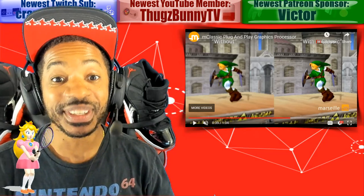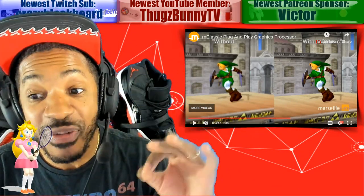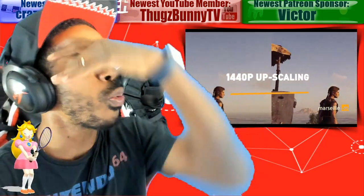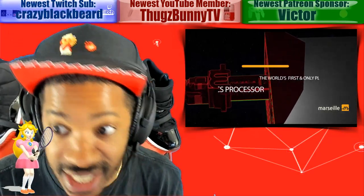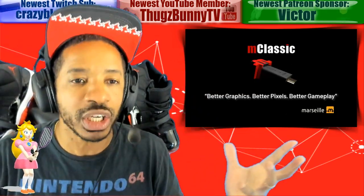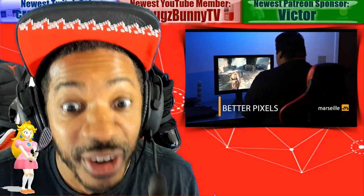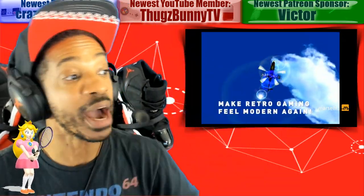Do y'all see the difference? Look how much cleaner it looks with the M Classic. With every new product — especially since this is in the Kickstarter phase — I was a little bit skeptical. Then I saw a video, I believe the YouTube channel Wolf, and it actually works. You can see a noticeable difference in the image quality of your games. That's been one of my biggest gripes — most Nintendo Switch games run at lower resolutions than their console counterparts. I'm interested in this so much that I'm backing the Kickstarter and I'm going to be testing it out.